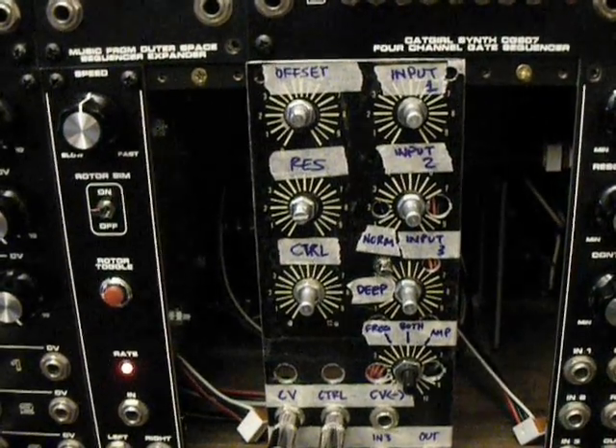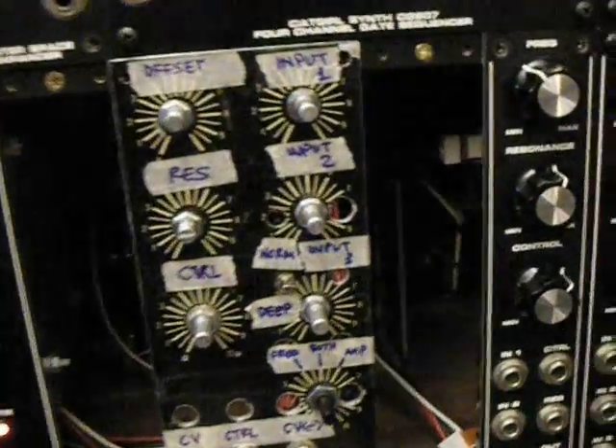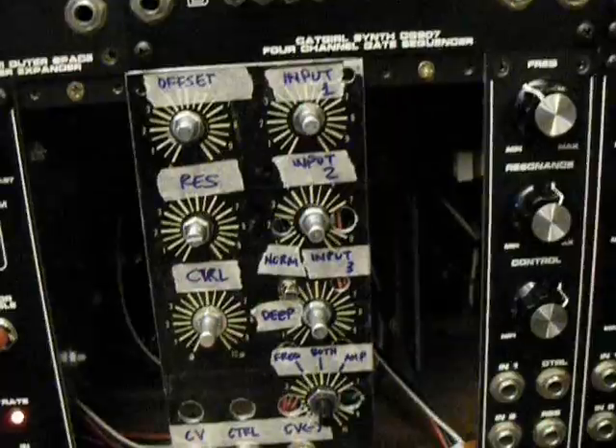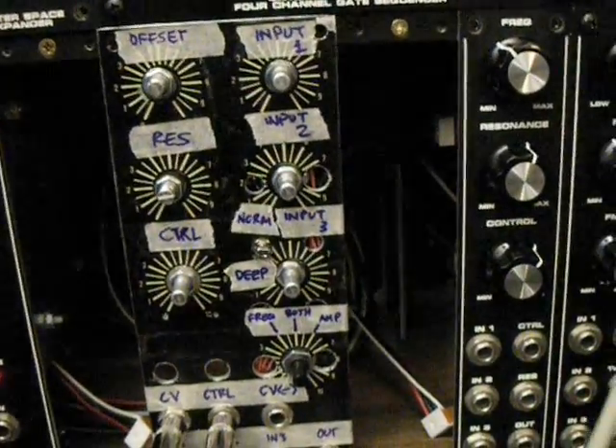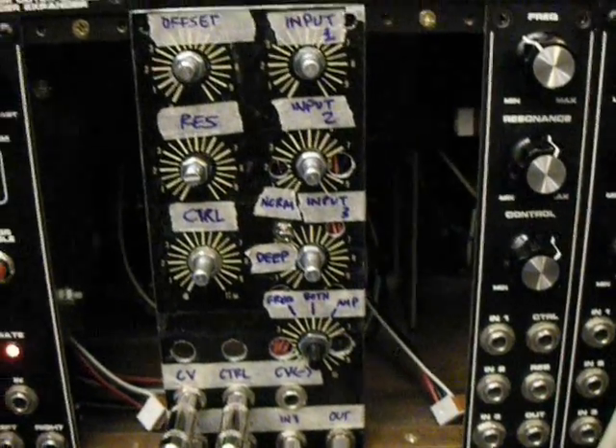We've got the second of the low-pass gate REV2 videos right here. I'm going to go ahead and mess around a little bit more. I changed some of the settings here — I had a cable problem in the last video, replaced that cable, and switched it up a little bit because I want to demonstrate what it's like to have a sequencer control the frequency of the low-pass gate.